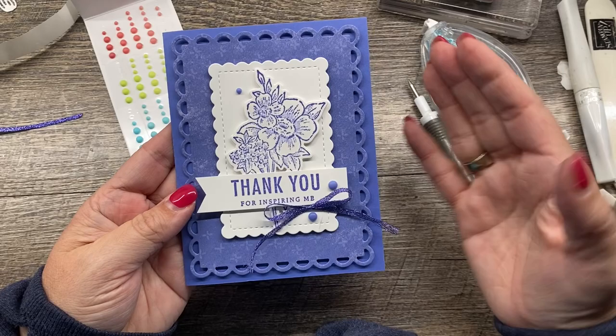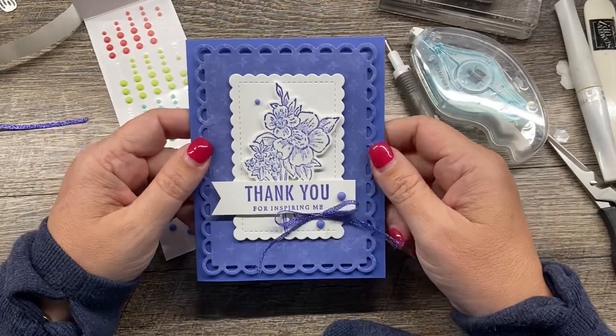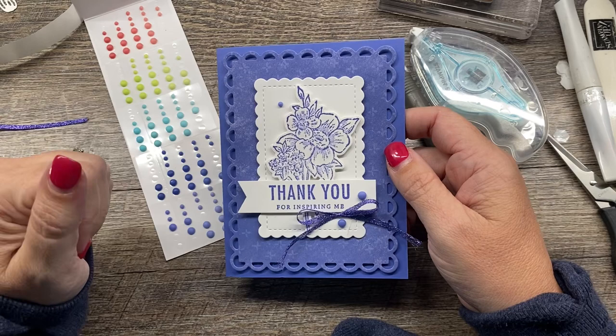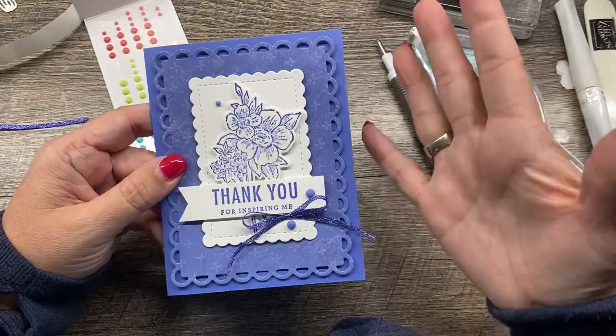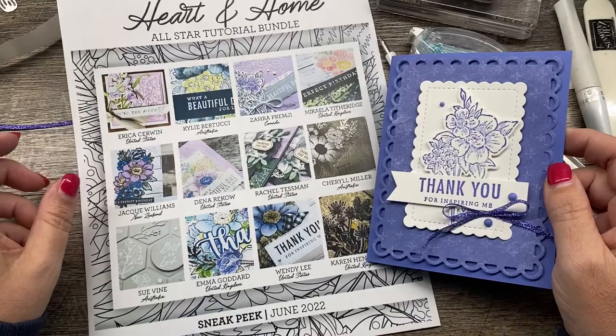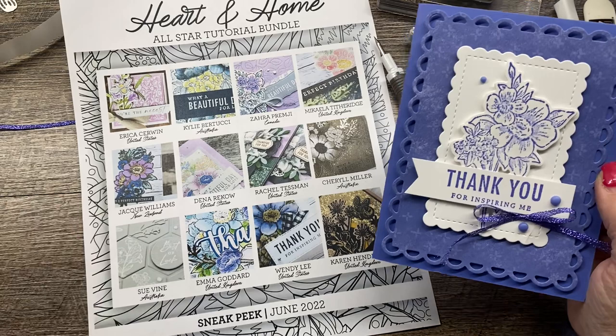If you loved this video, the thumbs up would be so awesome — don't forget to click subscribe. Any of the supplies I used today, including this awesome Take Your Pick tool, are available in my online store. You can shop the links in the description below, and head over to my blog post for additional photos, measurements, and all the good details. If you spend $50 in my online store during the month of June, you'll get this amazing All-Star Tutorial PDF. Thanks so much for stamping with me today — we'll see you soon, bye-bye!